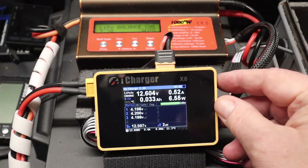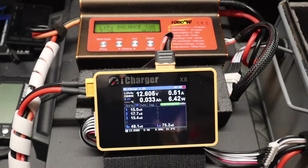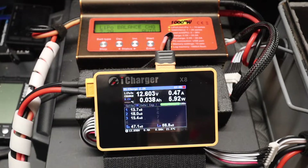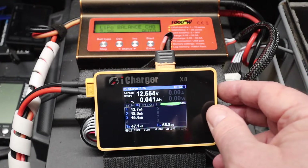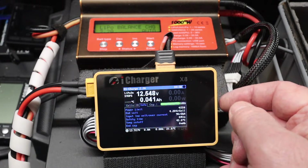Now a nice feature with this charger is if you use the jog wheel, you can see the internal battery resistance. I know that this battery - because it's one of my test batteries - is pretty poor. You can see I've got two cells at 15 milliohms. Cell two has got a higher internal battery resistance than cells one and three. You ideally want to see all those being roughly the same. I've pressed a long press and stopped the battery, but I've still got the internal battery resistance showing.